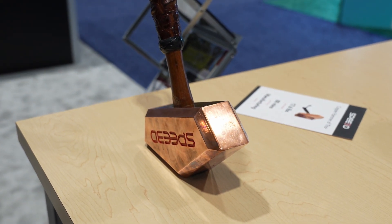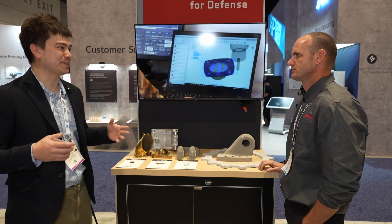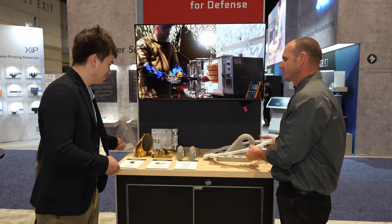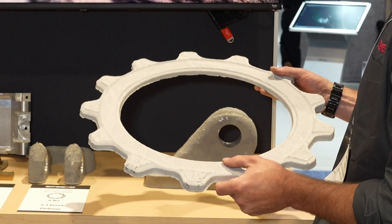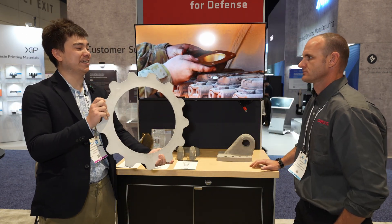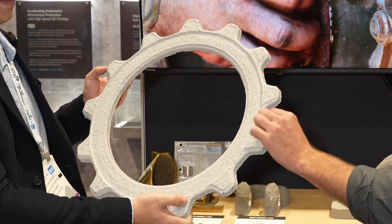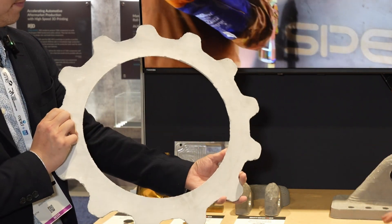One of the big selling points is speed — Speed3D makes you think of a speedy process. How big of an advantage do you have? This is about six pounds of aluminum, close to three kilograms, and it builds in just over two hours. Only two hours for this large part, and it's un-heat-treated and un-machined — just separated from the substrate plate.